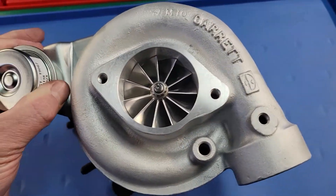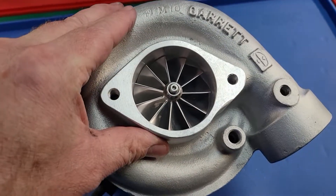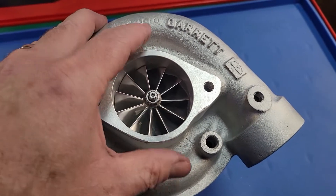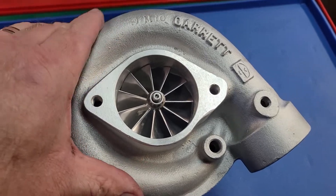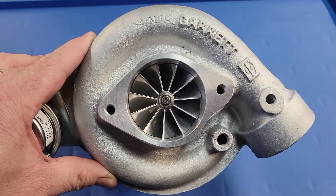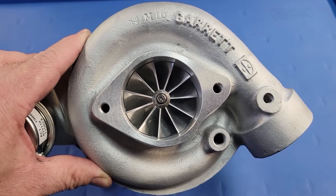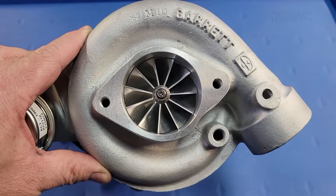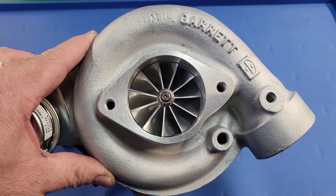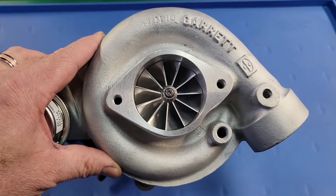Let's talk about this guy. We have our 11-bladed, machined from solid, billet compressor wheel. This wheel is 58mm inducer and 76mm exducer. It is a phenomenally quick spooling compressor group — very efficient. It works extremely well with alcohol injection or E85 fuel. This thing is not scared to run boost pressures well into the upper 20 psi range on most engines and be extremely efficient.